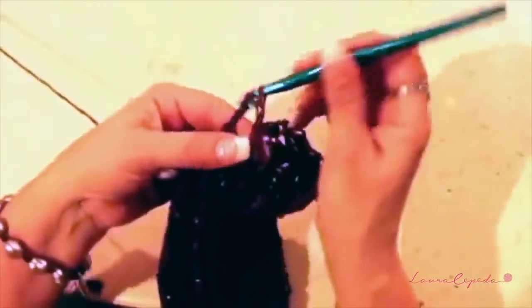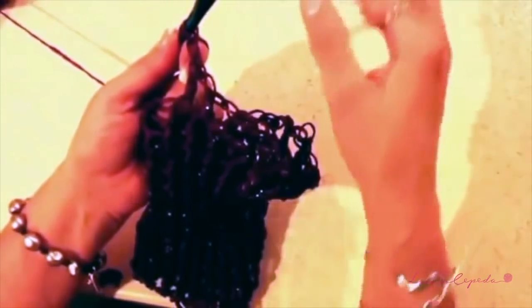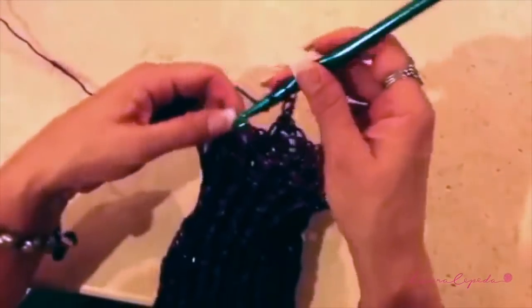It is important that you don't close the rows — you are going to crochet in a spiral. At the end we must have six rows: three rows where we are going to increase stitches and three rows without increasing stitches. When we finish making these rows, I will show you what's next.